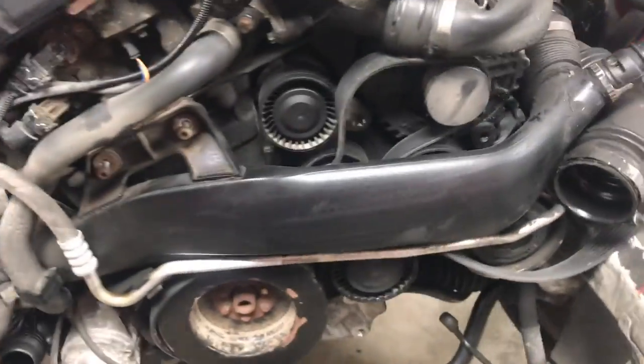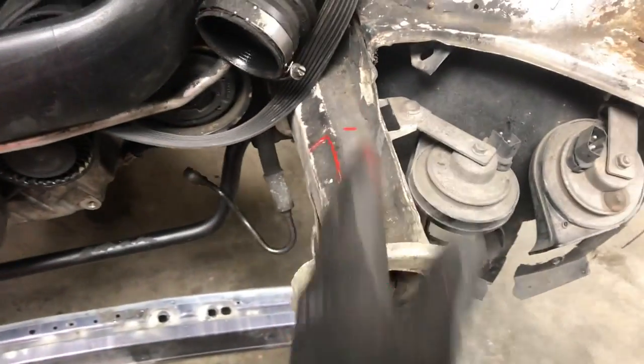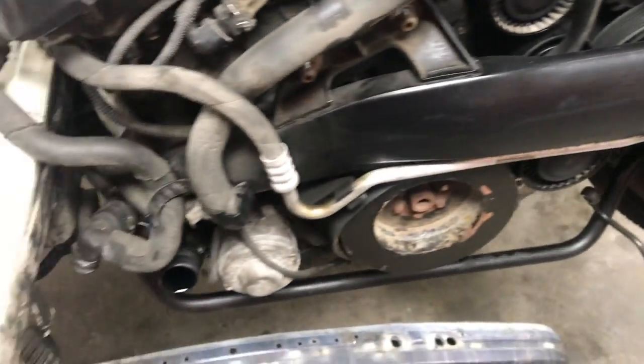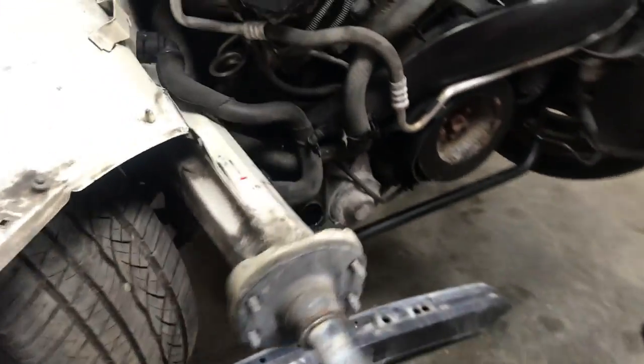I've assessed the situation and here's where I think we are. What I'm going to do is widen these frame rails. Instead of creating brand new frame rails, I'm just going to widen in this certain location in order to meet the dimension of the width of this radiator subset, which is about 28.5 inches.